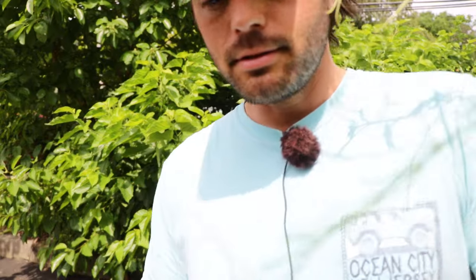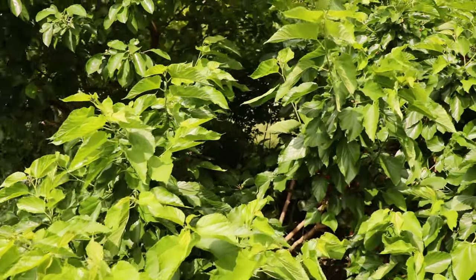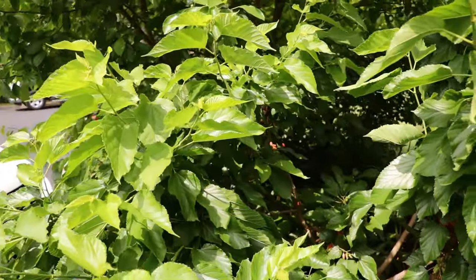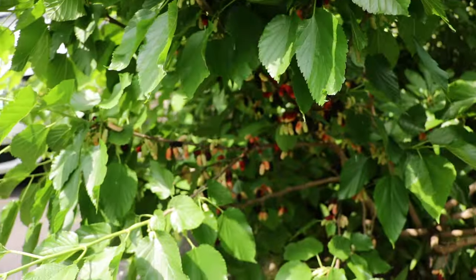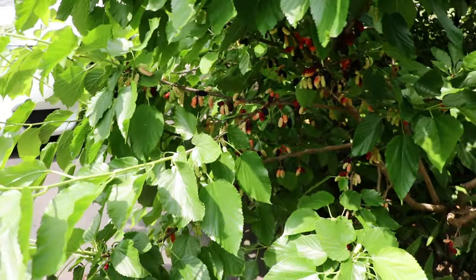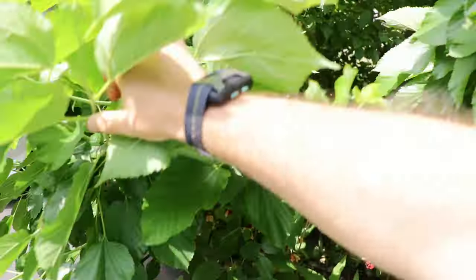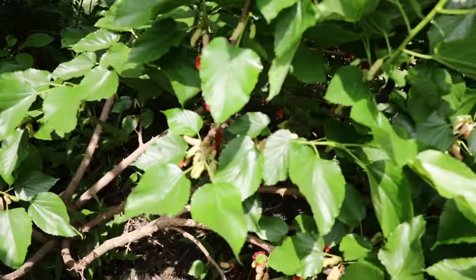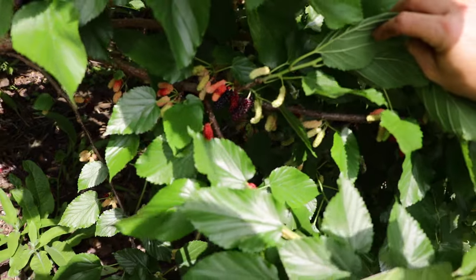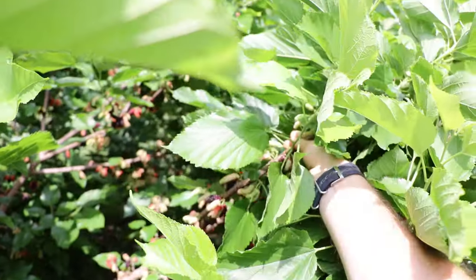Why is it dwarf exactly — is it a particular species of mulberry that's dwarf? Well, the answer lies in the production of this mulberry. The production is insane — just absolutely wildly productive. It's so productive that the trees really don't grow all that much, because the energy requirement that has to be put into these fruits is so demanding that the trees just don't grow all that much.